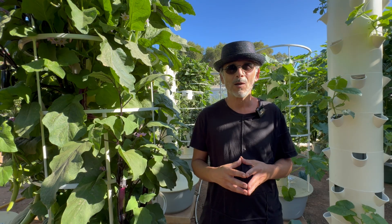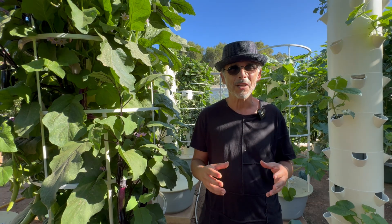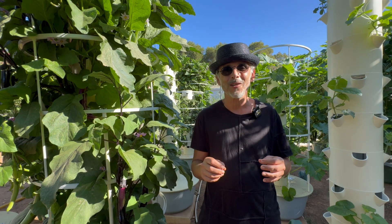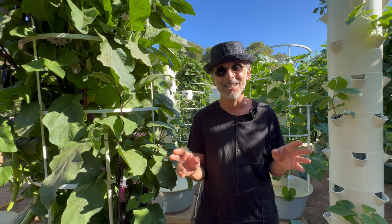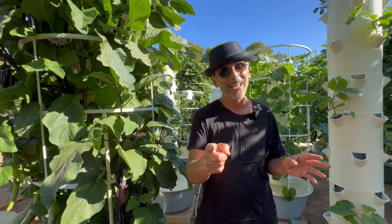The Aeroponic Tower Farm Masterclass offers a wealth of tips and tricks. We want you to avoid the lengthy and costly process of trial and error. Over the last decade, we've made all the mistakes that could be made so that you don't have to.